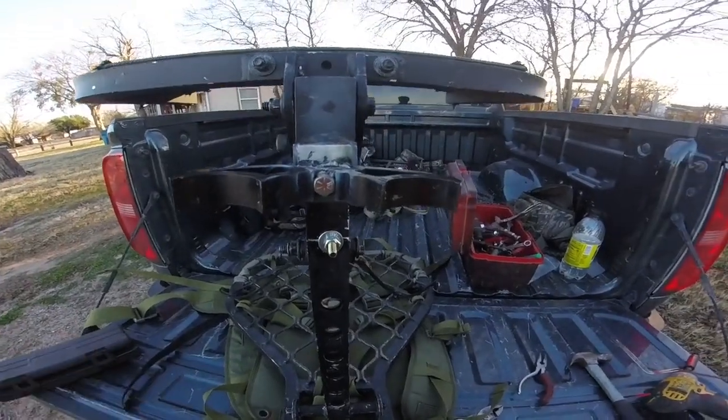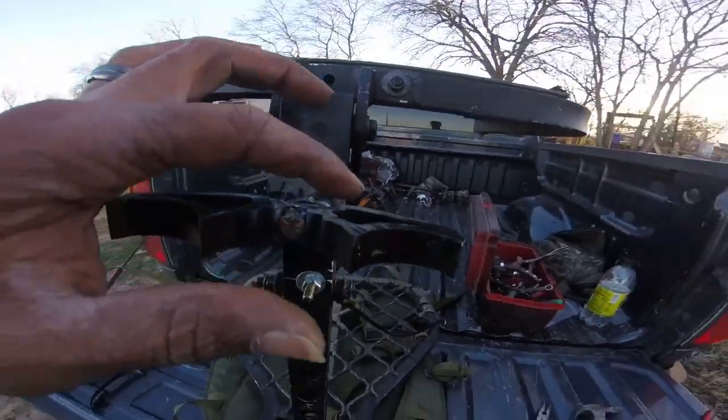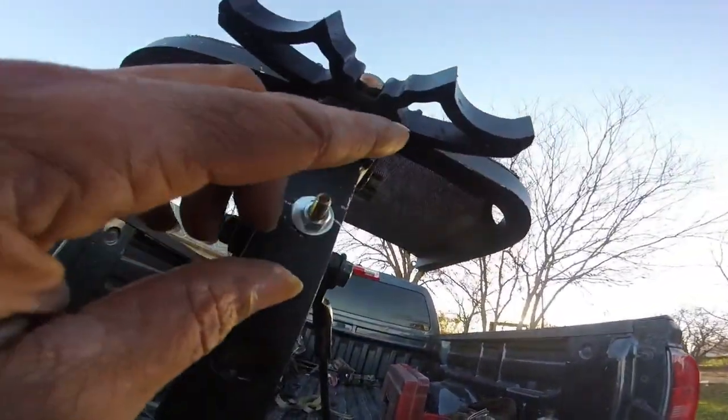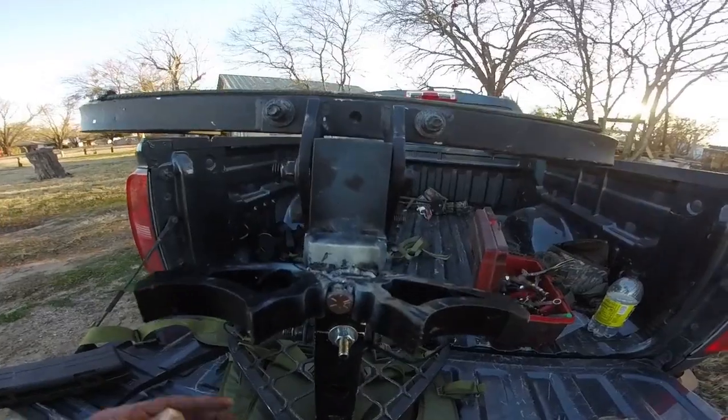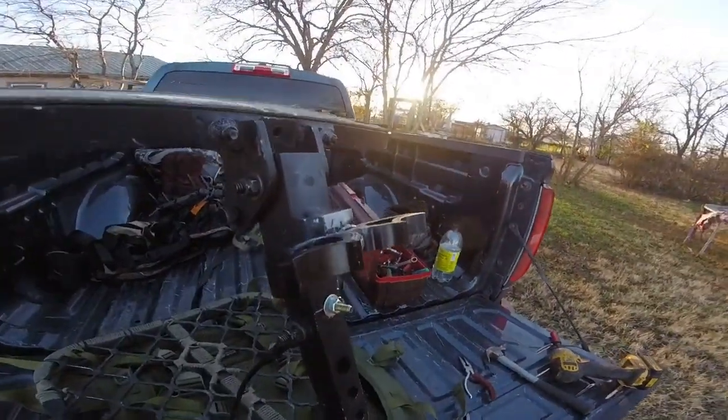So I just welded it — these welds are ugly, I know they're ugly. I'm using a little cheap Harbor Freight welder. I'm waiting till I go to work to properly weld because that's what I do for a living — I weld stuff all day. But anyways, all I did was put a couple tacks on there. I don't think those tacks are gonna hold, so I'm gonna wait till I get to work and I'm gonna run a bead right there and one right there to make sure they hold.